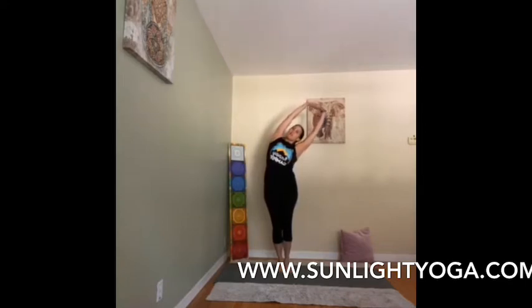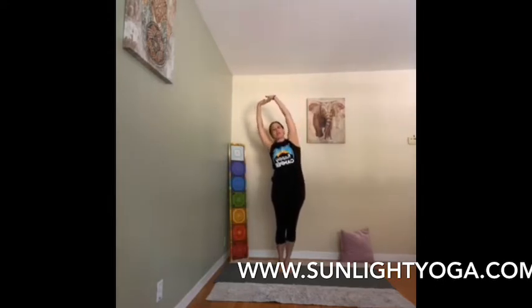Now we're going to interlock the fingers, bring the feet together, stretch up on inhale, reach for the sky. Exhale, curve to the side — Crescent Moon. Slow breathing, and then switch sides — Crescent Moon. Just a little side stretch.